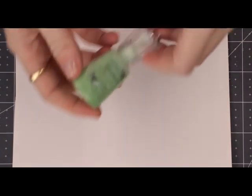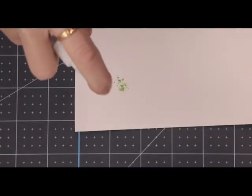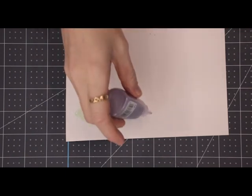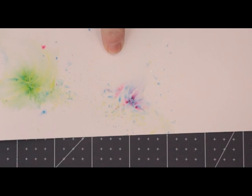I want to show you the colours individually. This is Falling Leaves — I'll put a little amount down and spray some water onto that, and you can see those beautiful blues, greens, and yellows coming out. We've then got Lilac Waterfall — again just tap a little bit out, add water, and with that one you've got some gorgeous pinks, purples, blues, yellows, and greens.